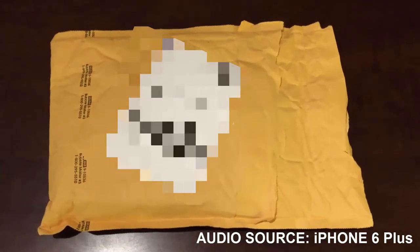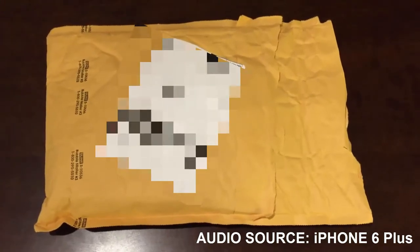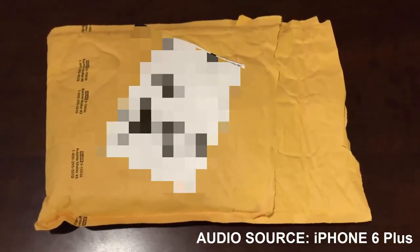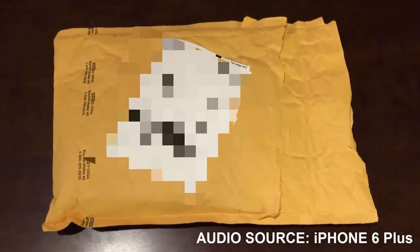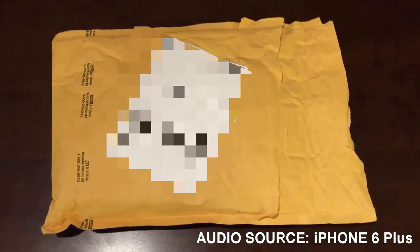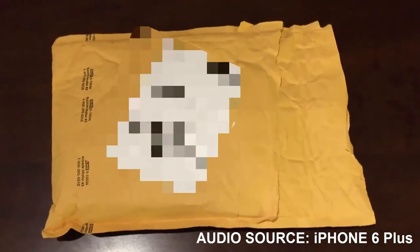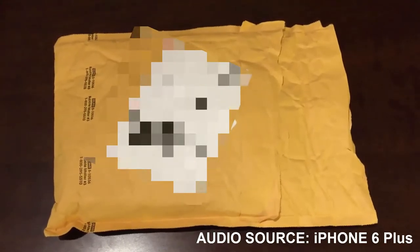This is a quick review of the ModMic 5 by Antlion Audio. I own the ModMic 4, and shortly after purchasing it, the ModMic 5 came out. So I reached out to the team at Antlion and asked if I could review the ModMic 5 because I was such a fan of the 4. They went ahead and sent me my own ModMic 5 to show off to you guys. Let's see what came in the package.